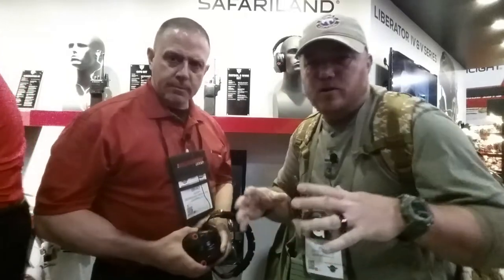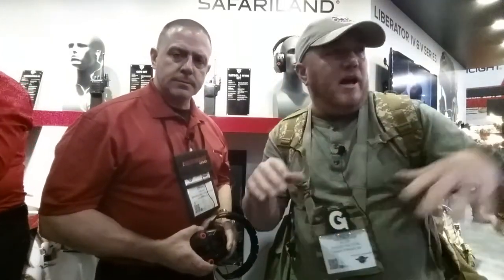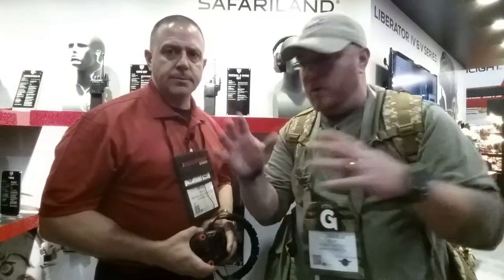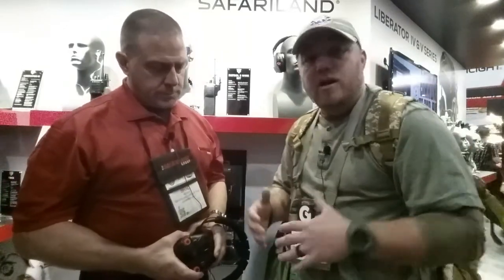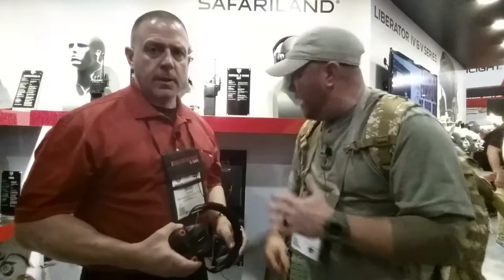What's going on guys, Dre here with Ghost Tactical at Safariland. Everyone knows Safariland for their holsters, their operator gear, their armor. They've got anything and everything from consumer to military and police. But today we're here with Brad to talk about some really cool hearing pro — it's going to be the Liberator HP and some other stuff.